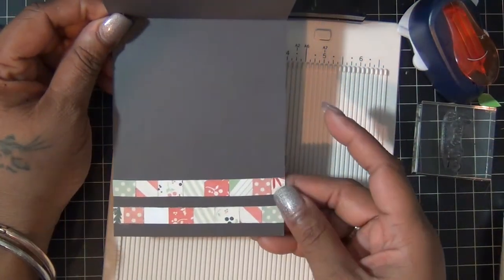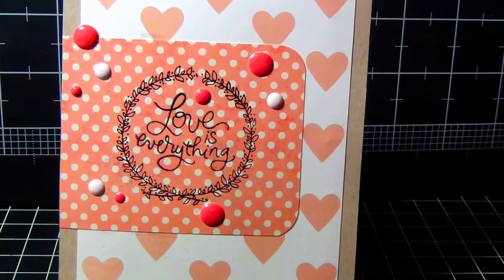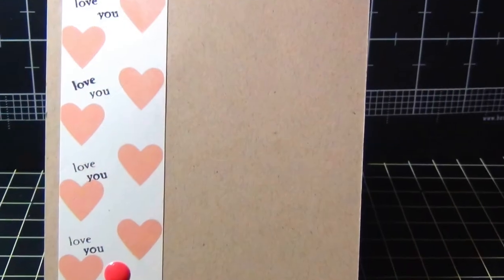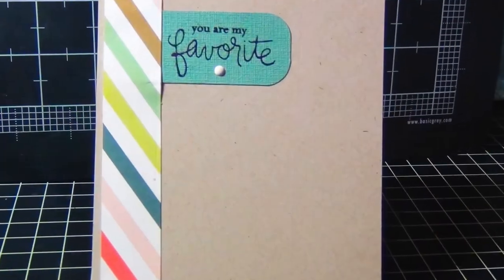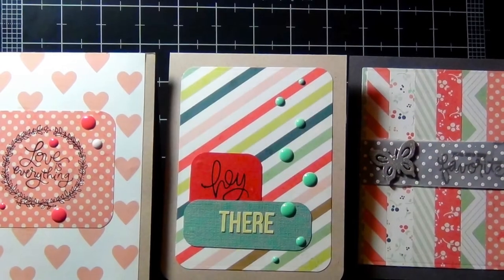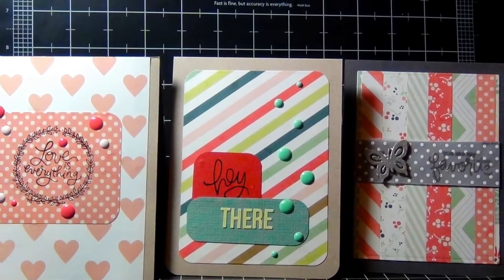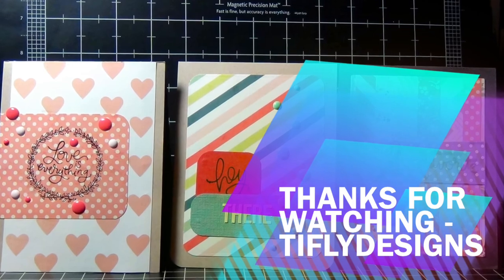For the inside, I just used some of the excess paper from the panel on the front. And that was pretty much it for the third card. Thank you guys for watching — see you next time!